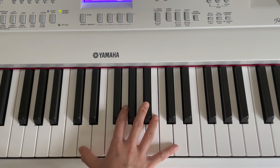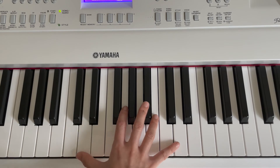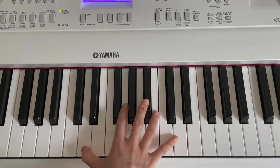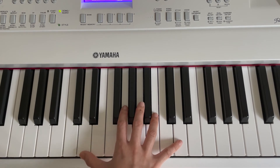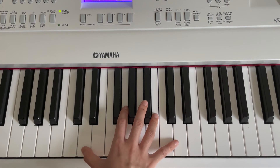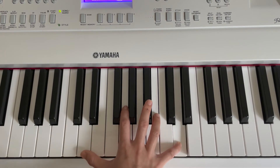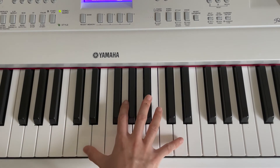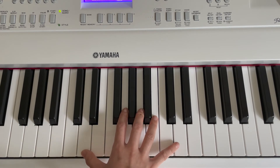So first, press D for 5 times. And the higher D for 1 time. Let's try. Good! Let's try a little bit faster. Could you try even faster? Well done! Let's play this for 2 times.